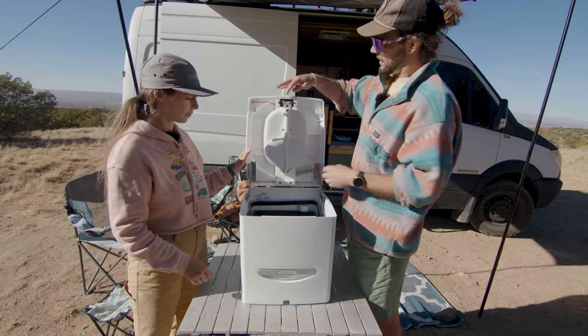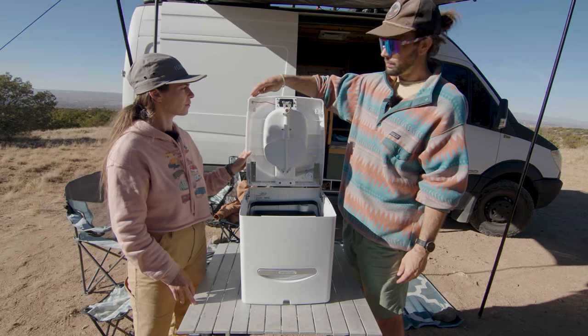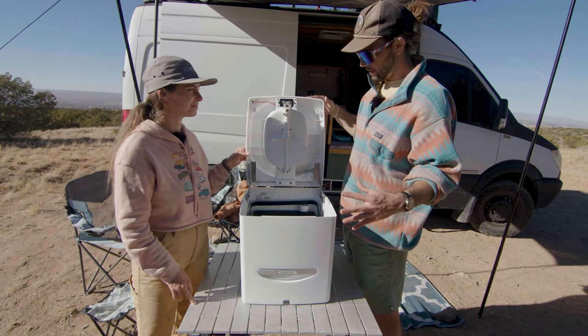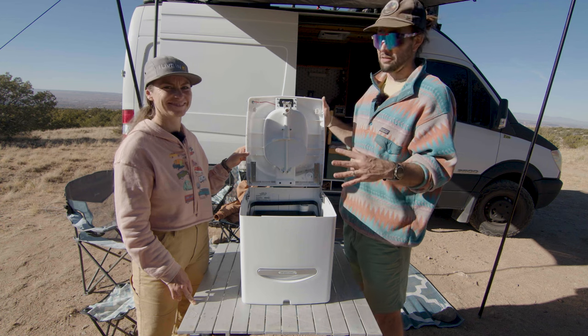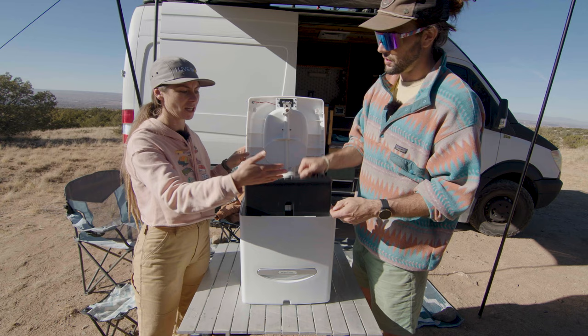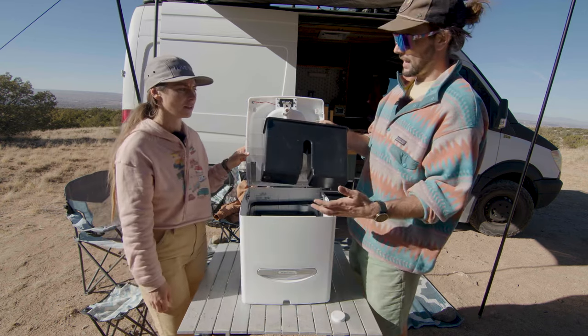Opening it up here is where we access our nine-volt battery for the urine indicator, which is awesome — by far one of our favorite things. It is really nice to know when the urine is full, especially on this unit. You can't see in, so I think they had to build that indicator in.